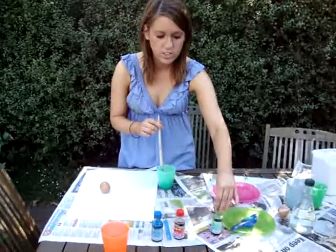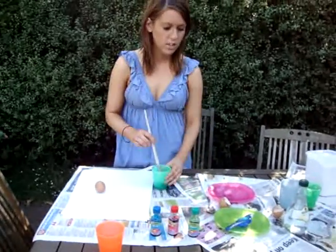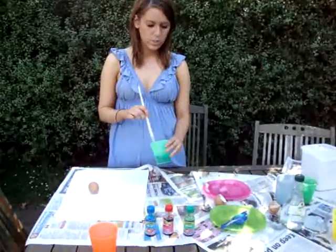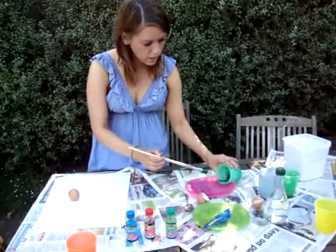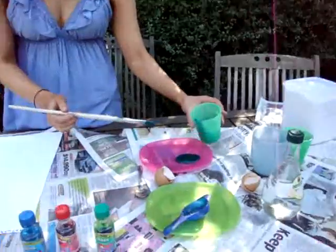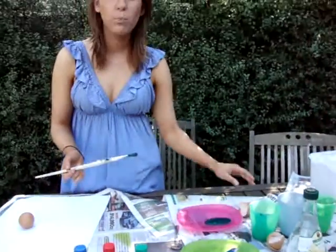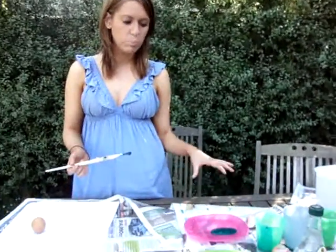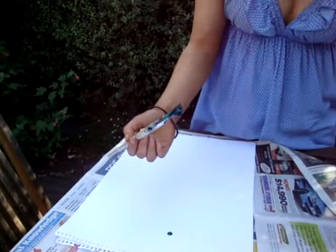I didn't have any yellow so today I'm going to use green. Once you've mixed it, you can put it onto the plate or the paint palette. You can also give kids some white paint if you wanted, so they can mix up the shades and make it lighter or have darker ones. Then the kids can move on to making their painting.